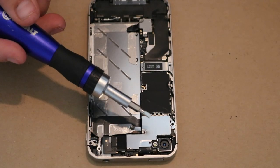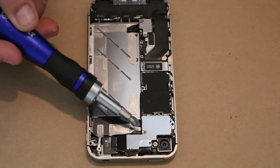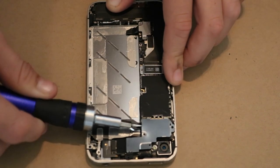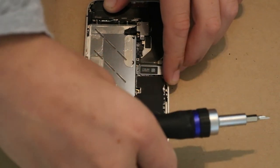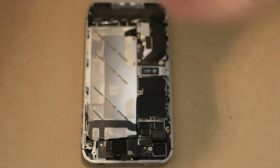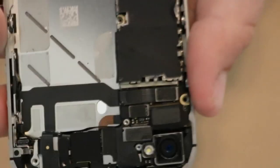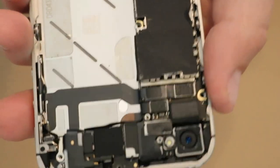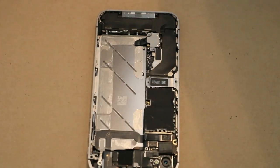I think what I'm going to take out first is this metal piece right here. Let's just get the screwdriver up underneath there — and that came off really easy. There's just some motherboards and some other components in there. Alright, let's move on.